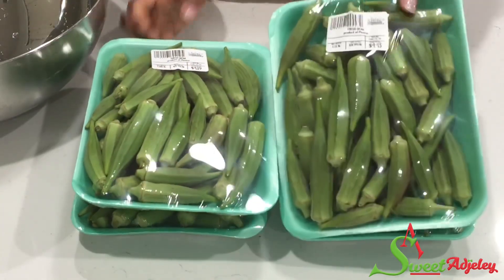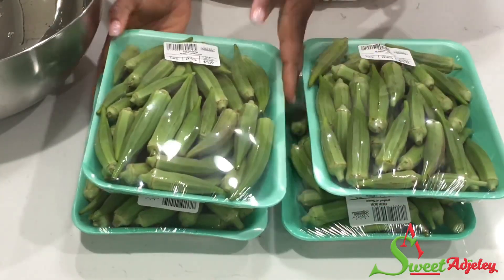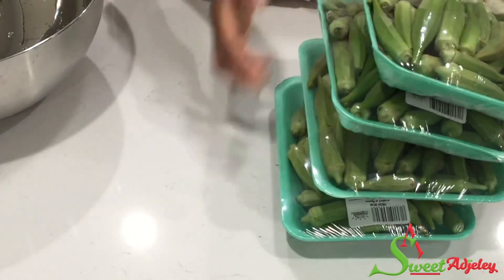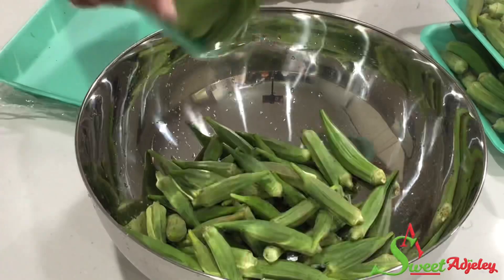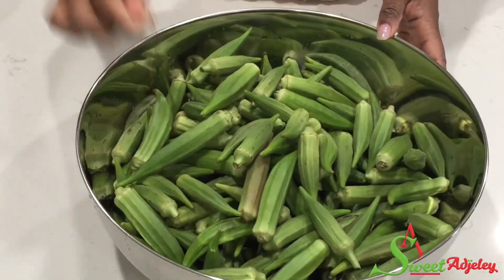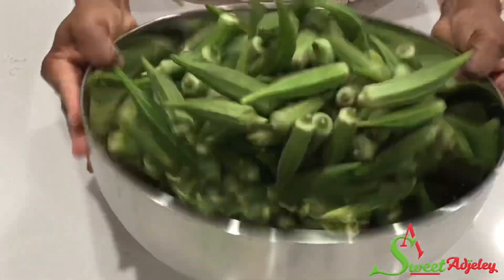Hello, welcome back to my channel. This is Sweet Ajelle. Today I'm here to share with you all how to prep and store your okra to last for a long, long time and not lose the slime.